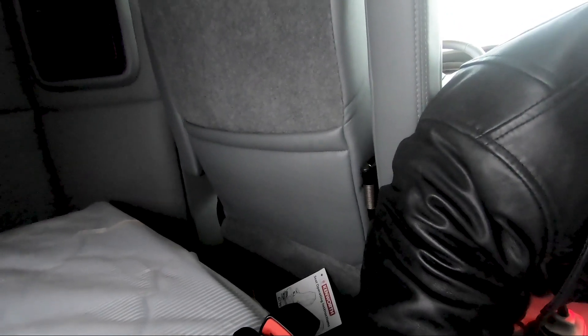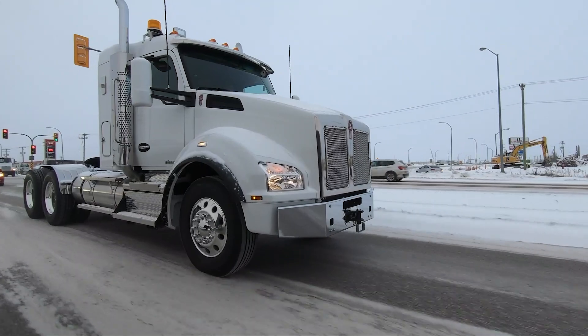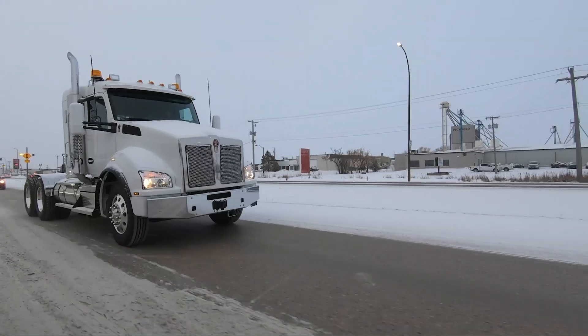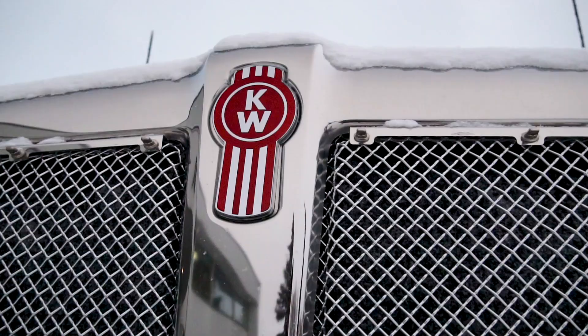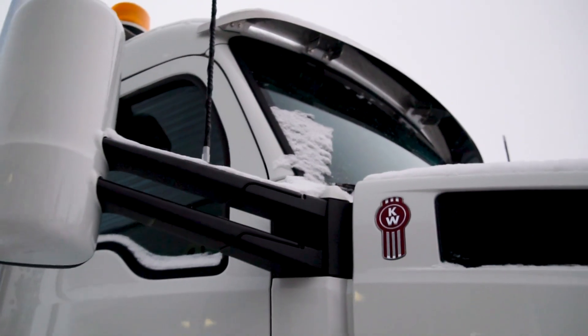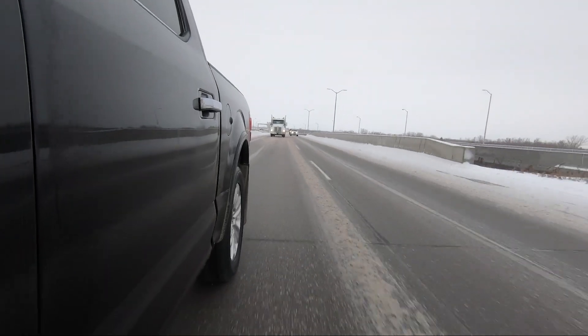We have storage up above here in the bunk, and then a little storage pocket there by your window, and then we got more storage up above. And a little control for plugging in your phone. That's about it. I think that was pretty much the fastest tour I've done on a truck ever. Sorry for the quick one on it, but that's okay — we want to bring you content and I want to showcase this truck too at the same time.